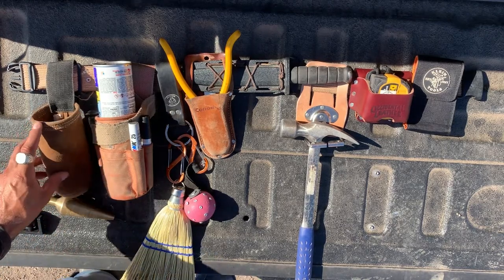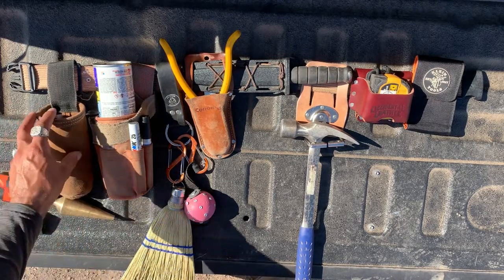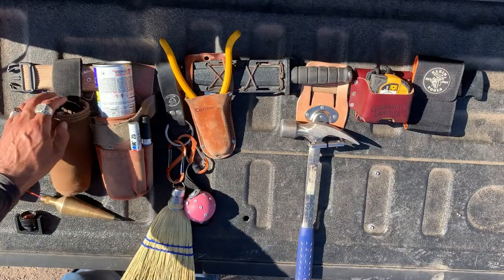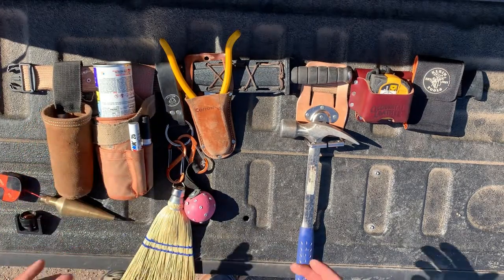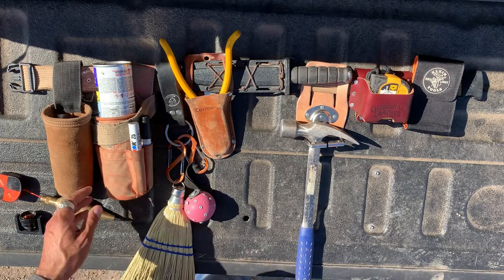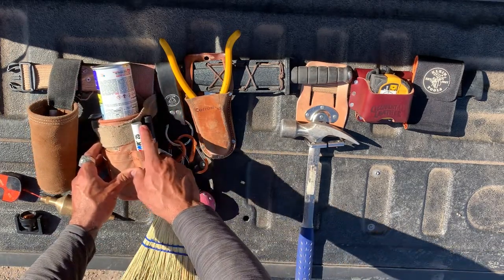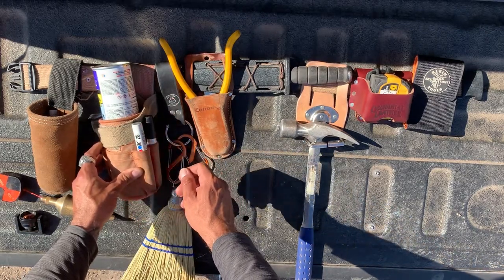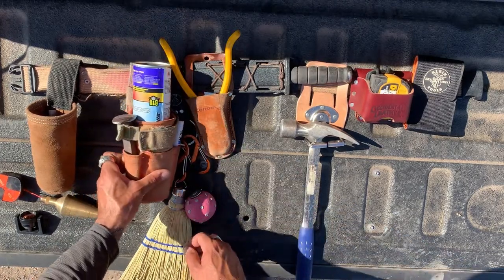When I'm not doing building layout and I'm doing some sort of staking, I'll usually fill this bag with 60D nails that have the little stake chaser on them so that they're easy to see. This bag holds about 15 nails at a time for quick access while I'm working. I've got my paint can with me, a marker and a backup marker in case I lose one or it dries out. If a marker's not giving me nice clean marks anymore, I'll switch to a backup.